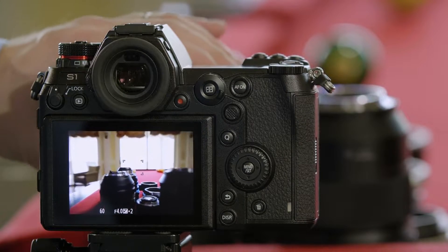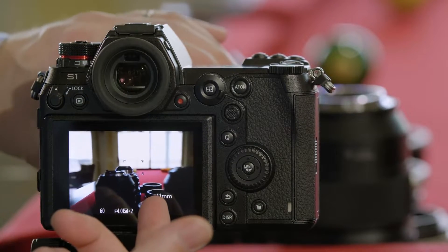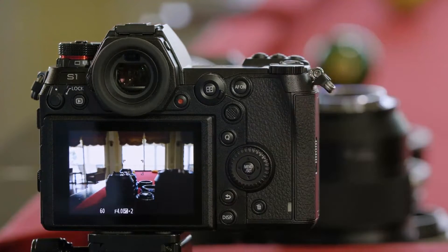And as I zoom the lens, it's communicating its focal length information, which means the stabilization system is also working. As I zoom, it will alter the focal length to make sure the stabilization is optimized.